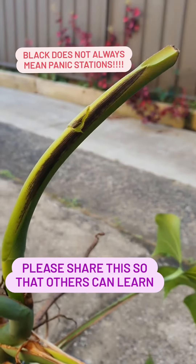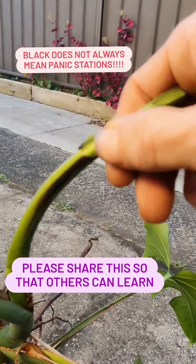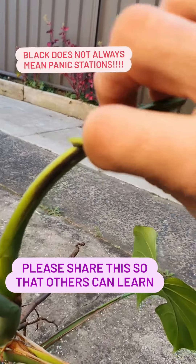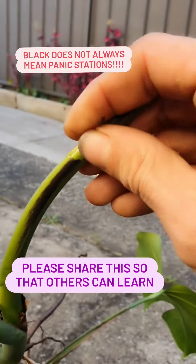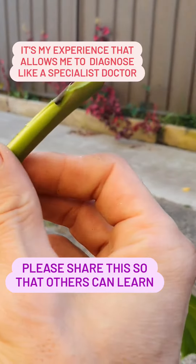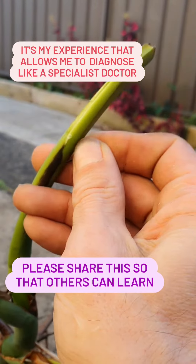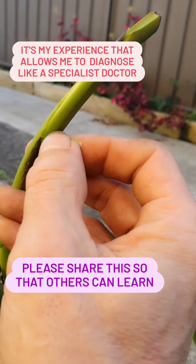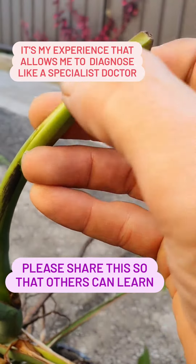Let me show you what I mean. Watch this. Very carefully you just rub it and you will see that it's only the outer layer. Look, see how it's all nice in there? So what you've got to do is just carefully rub it, and if you can get that off and underneath it's nice and green, you don't have an issue. It's only the outer layer that is displaying that.